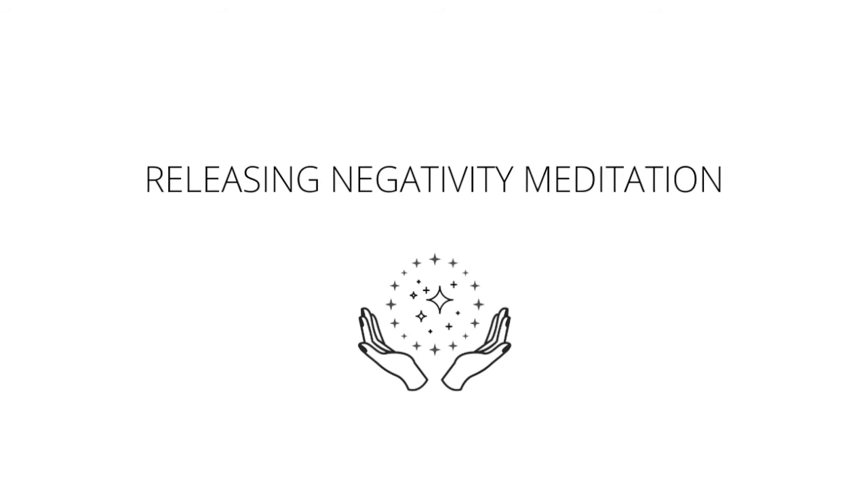Moving up to the throat — a blue ball of energy now. Allowing truth, clear communication, and expression to come in, feeling any void. Steady breaths in, steady breaths out.